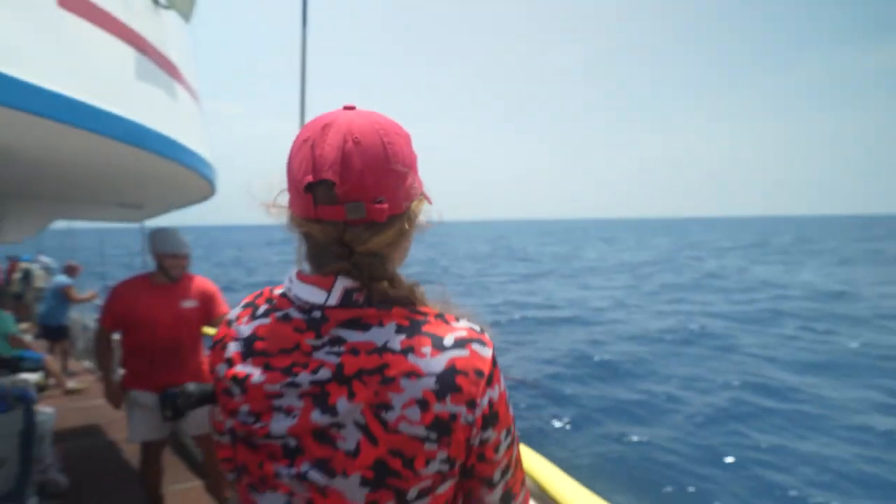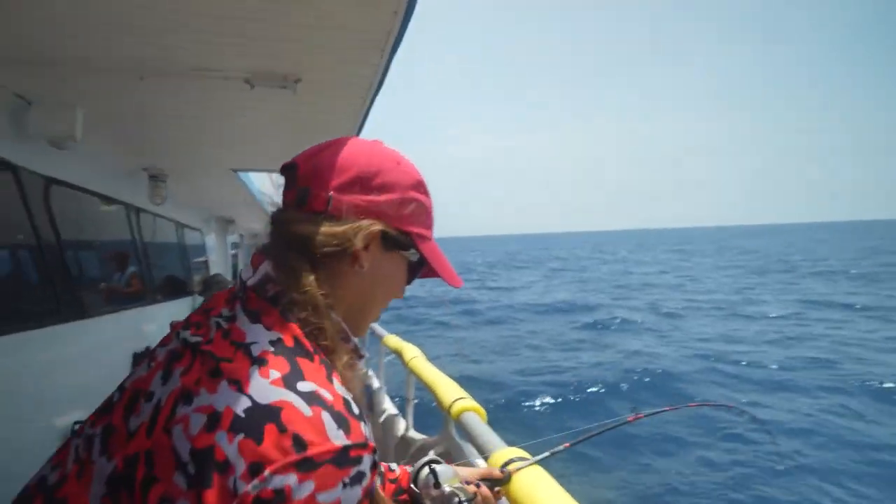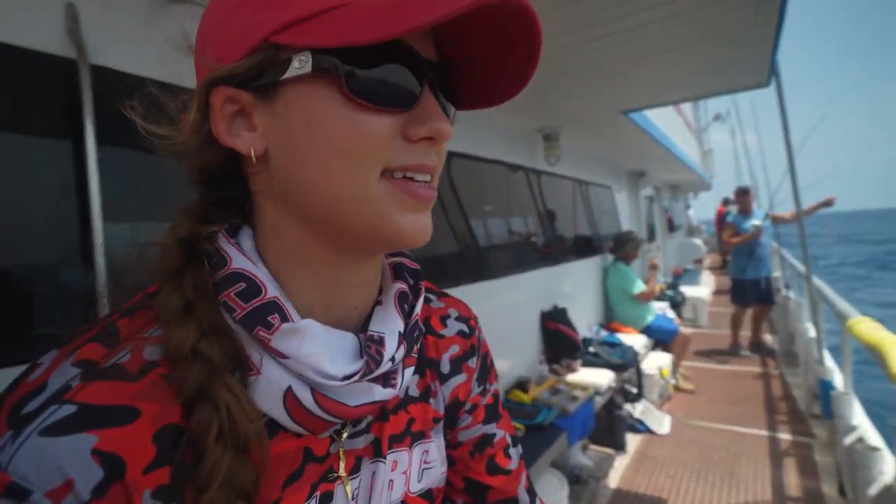We're on again! I said this was the last drop before we took a snack break — unless we caught a fish. Now that we have a fish on, we've got to do one more. We're not going to have a snack break any time soon.